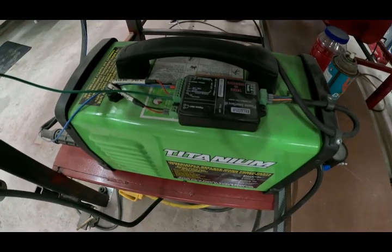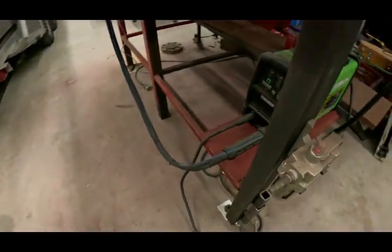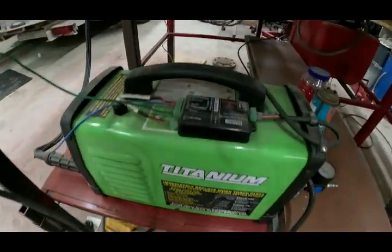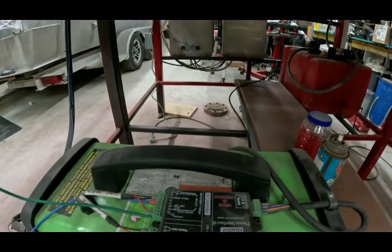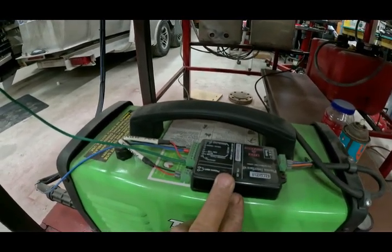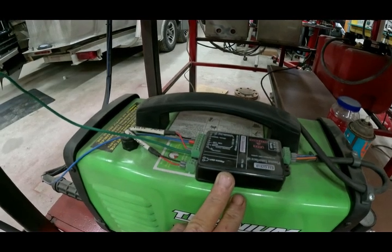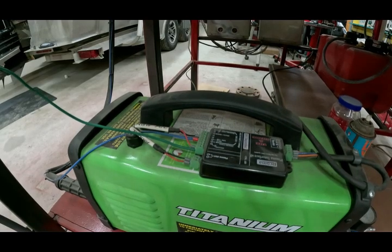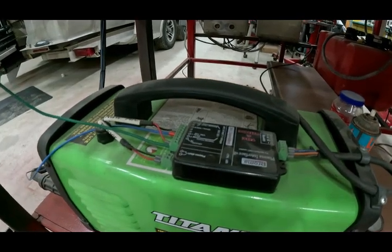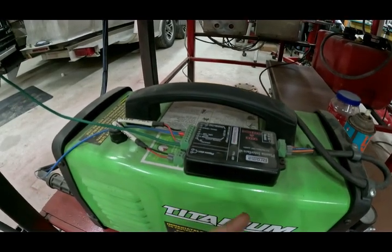Let's talk torch height controller. I'm running a Harbor Freight Titanium 45. If you buy the Proma MyPlasm CNC controller, in most cases it comes with the torch height controller. I expected torch height controllers to be cheap — around 100 bucks — but they're pretty expensive. That adds to the value of the Proma MyPlasm CNC controller; when you factor in that it comes with the torch height controller, it really becomes a good value.